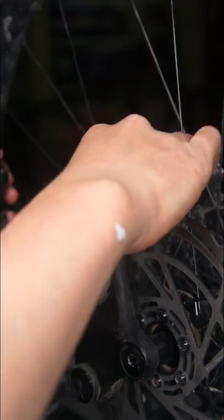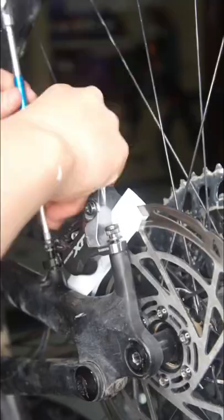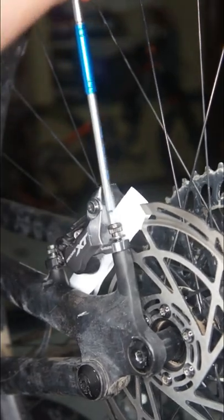Then fold your paper in half. Then put your paper on the disc and put the brake caliper back on. Then press the brake lever and tighten them.